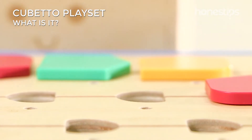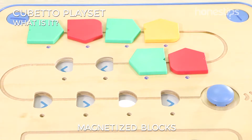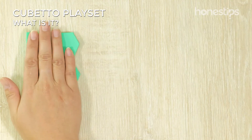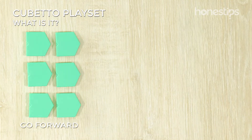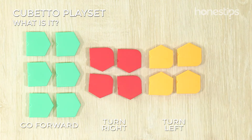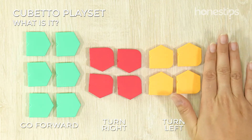The interface board has slots to place magnetized and colored instruction blocks. The playset includes six green blocks to go forward, four red blocks to turn right, four yellow blocks to turn left, and two blue blocks called function.